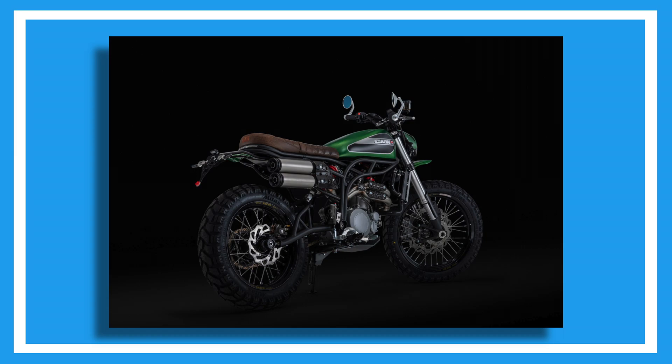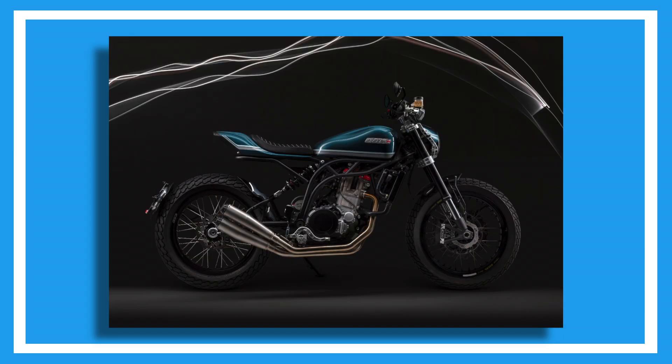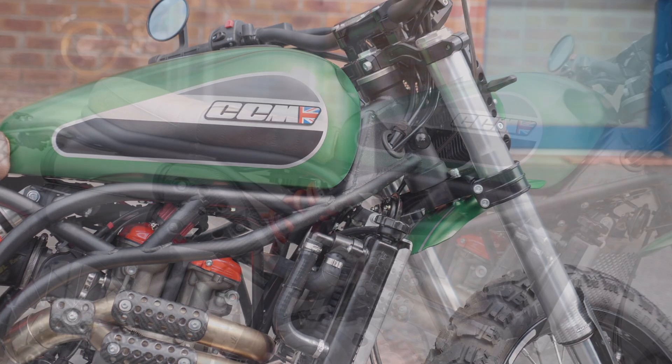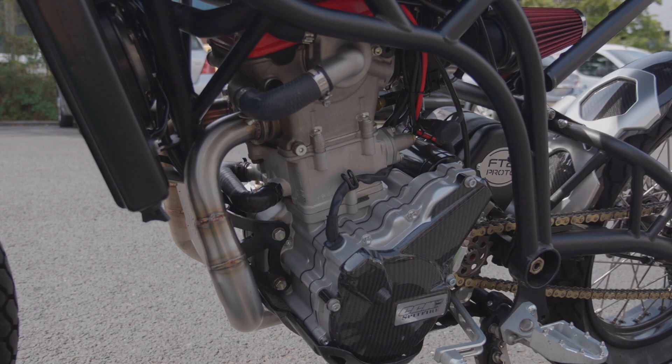They do the CCM Maverick, the 6, the Bobber, the soon-to-be Classic Tracker and so on, all based on the Spitfire. They also all use the same chassis but with a different subframe, and they use the same 600cc single cylinder Husqvarna engine.